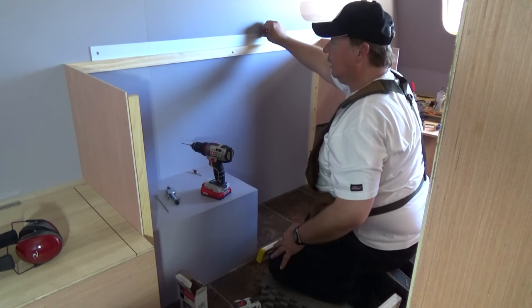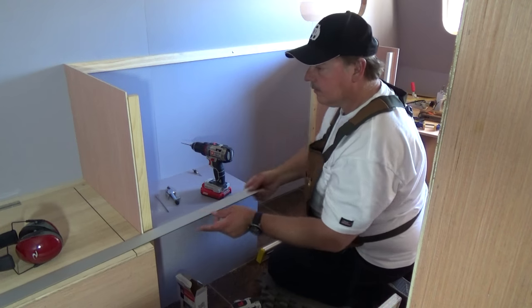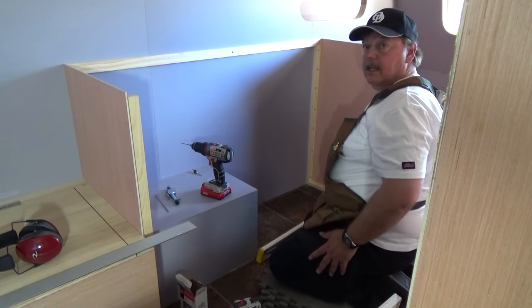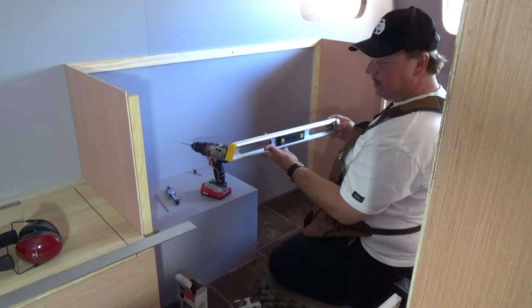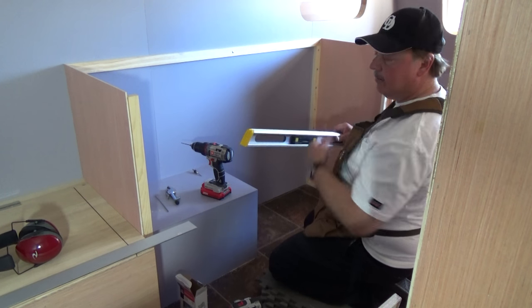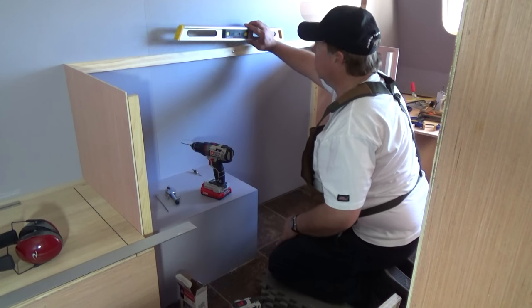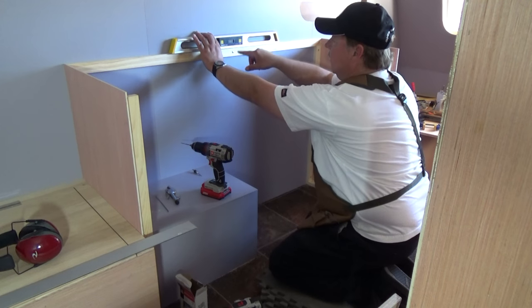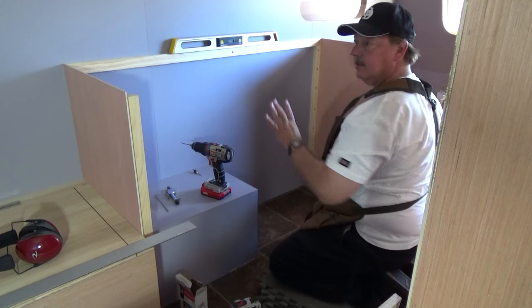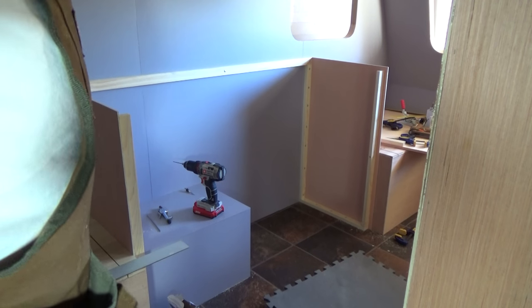Once again I put the straight edge on there — no rocker, not concave, we're good to go. I also have my little smart level. The whole trailer's got a slope about a half a degree towards the tongue, so if I set my smart level here, I should have half a degree. So let's go ahead and get the rest of the screws installed about six inches apart.